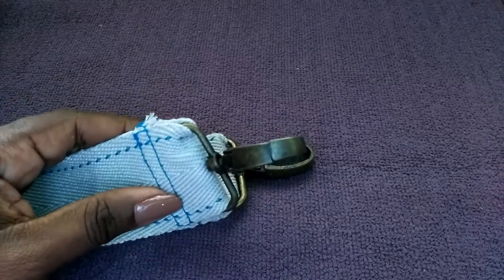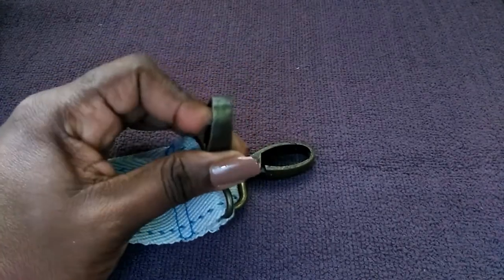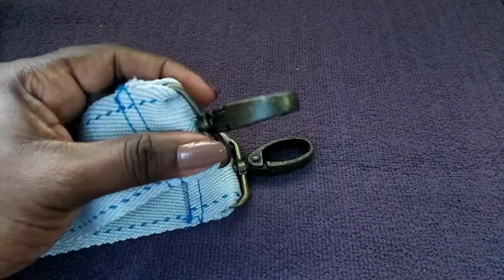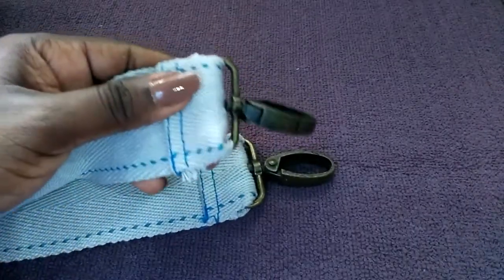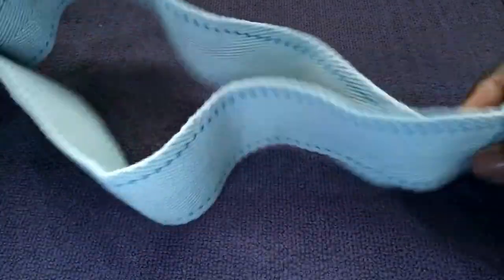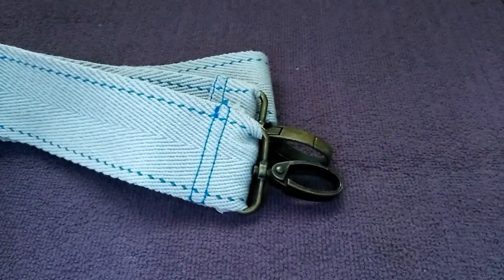Here's another example of a lobster hook or snap hook. This is a larger size, bronze in color. This one is for a larger strap to connect to a larger bag.